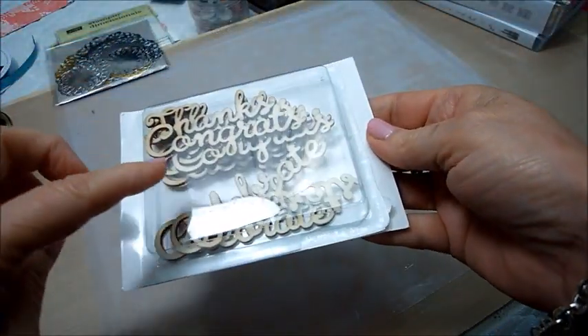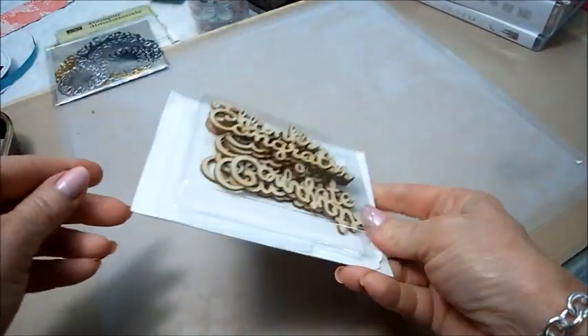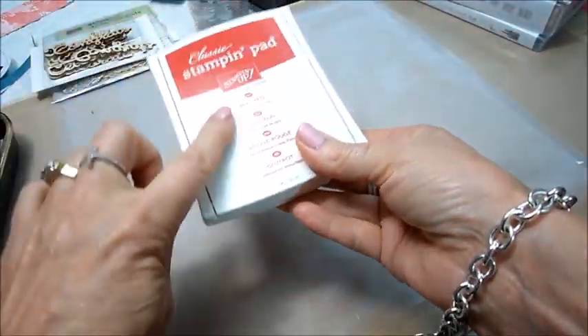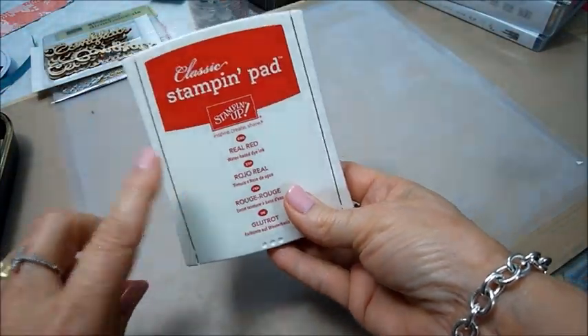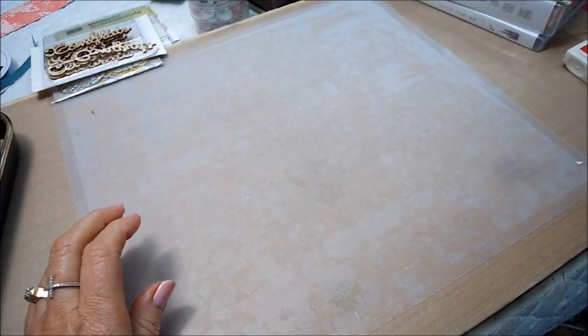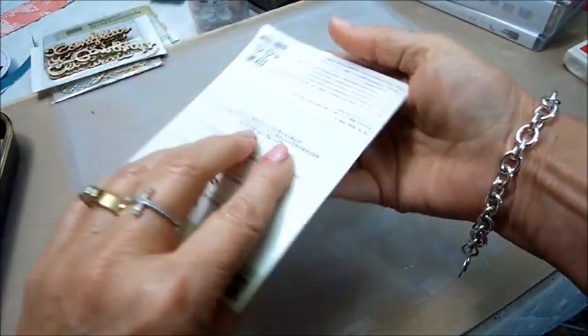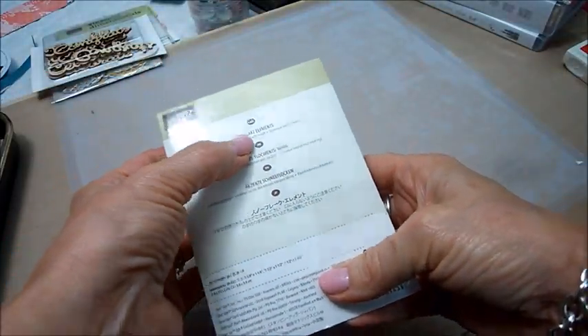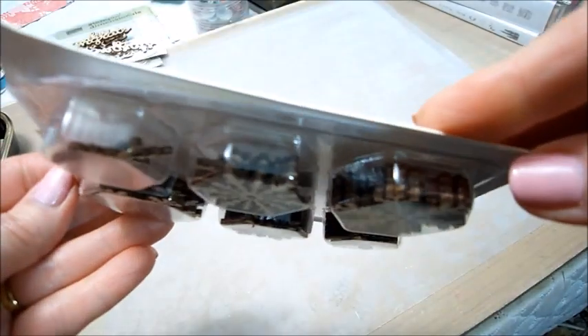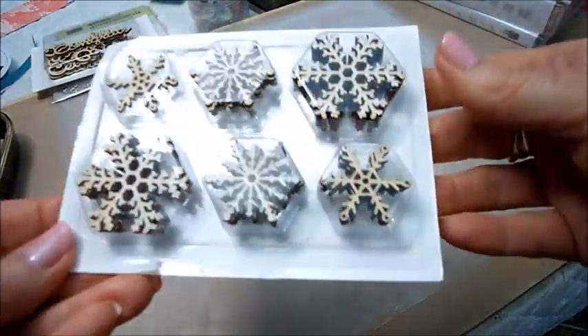Then I got these wooden letters — it says 'congrats,' 'celebrate,' and 'thanks.' I got Real Red ink; I love their ink, it's so moist. And then I got these, which are called snowflake elements — you get lots and lots in there.